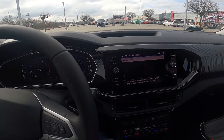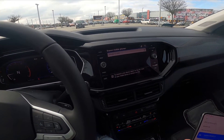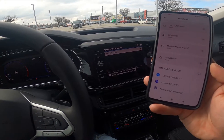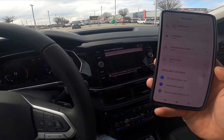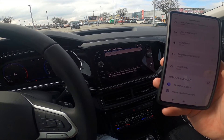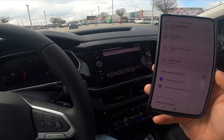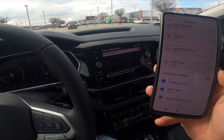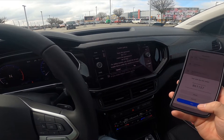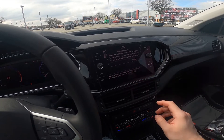Let's do it right now on my smartphone. Select my Volkswagen, tap pair, and confirm pairing on the screen display in the car.